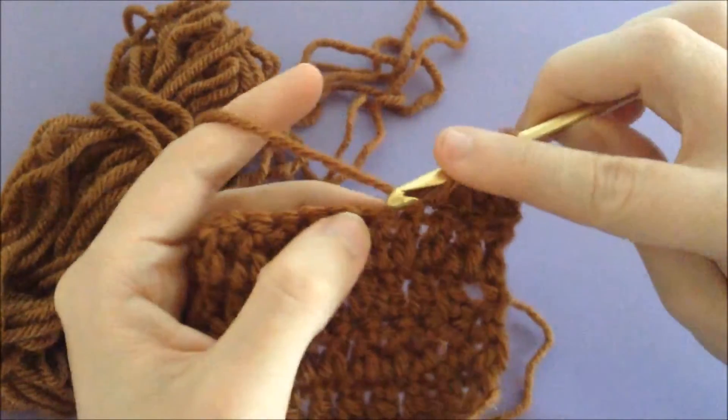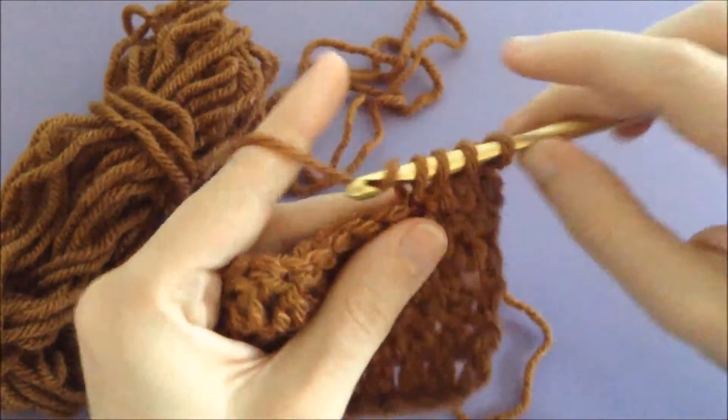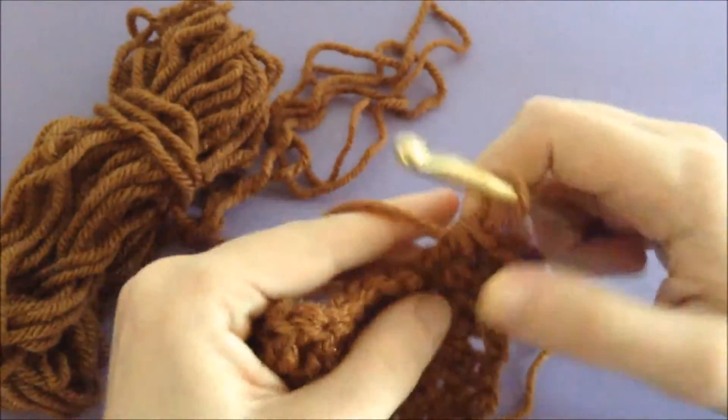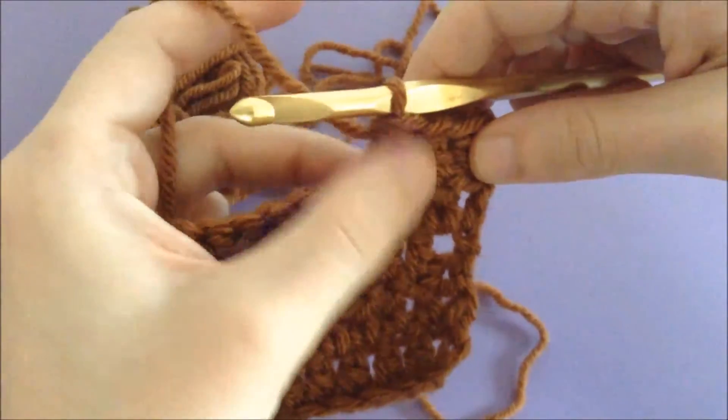You're going to yarn over, go into the next stitch, draw up a loop, go through two loops, and then go through all three. See how the two of them make an upside-down V?